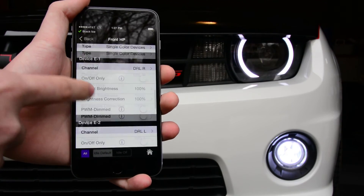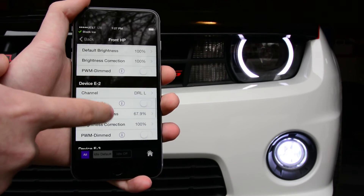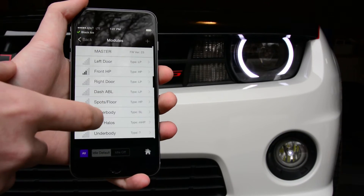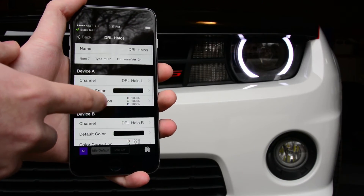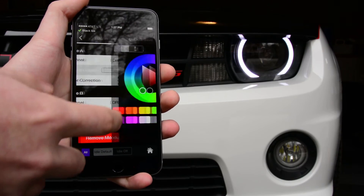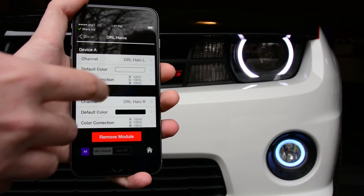I'm going to turn off our driving light bulb so that you can see the halos, then go over to the halo module for our driving light halos and set that default to white so that we can see it.